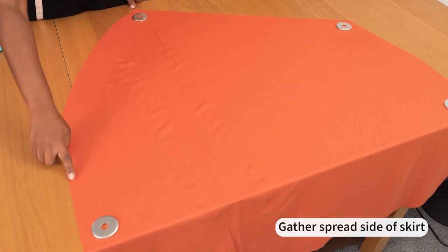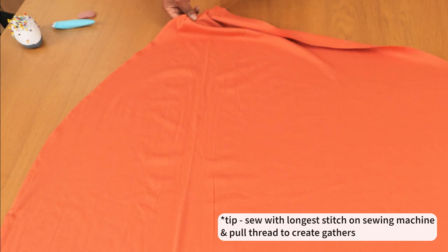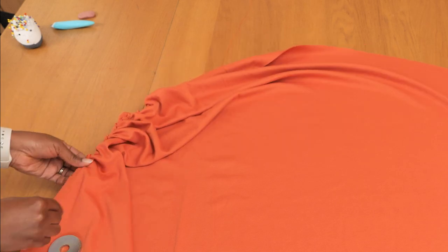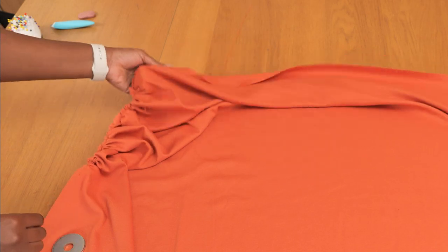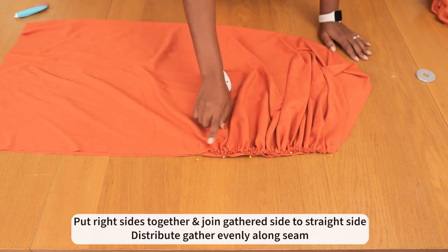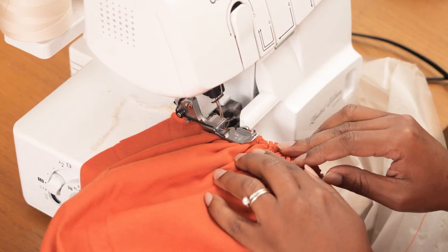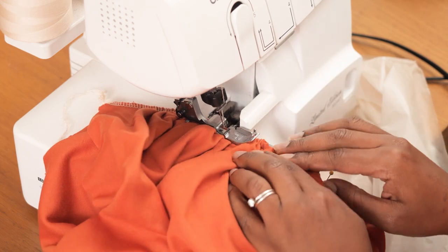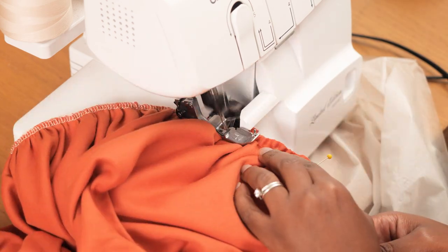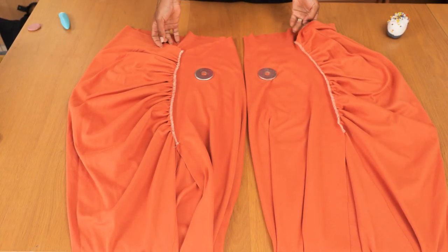The first sewing step is to gather up the slashed and spread area — this is where we gather everything back to its original form so it can connect to the straight side. To do this, I stitch with a longer stitch in my machine and pull the thread until everything gathers in, sewing from the waistline down to the bottom of the slash and spread area. If it helps, cut notches at the point where you want the gathers to stop. If you don't want a slit, you can stitch the entire seam closed and just have the gathering detail on the hip with a straight seam down to the hem.